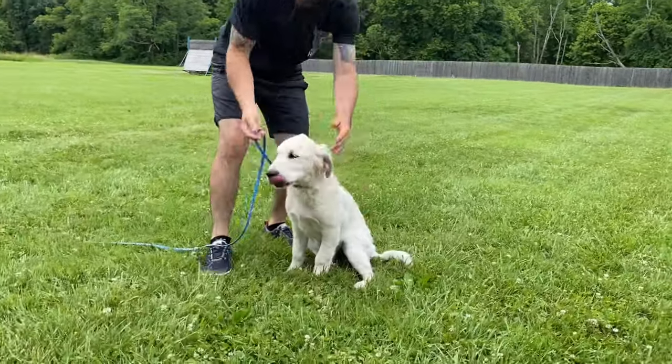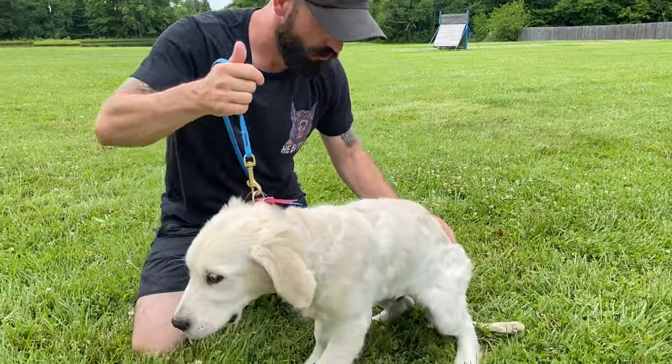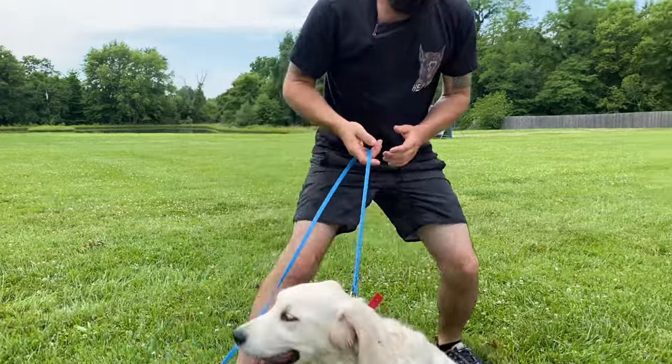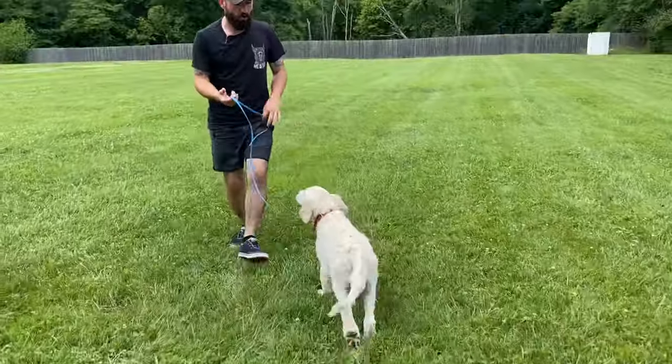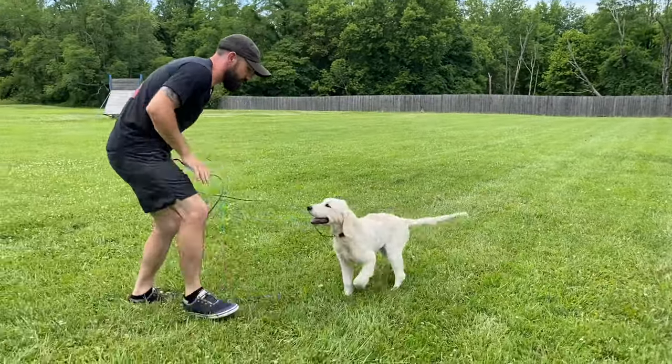Sit. Good boy. When do you start saying the word sit? You start saying it when every single time you do the physical cue, the dog's rear end goes straight down. Then you can start naming it. But if you do the cue and your dog spins out, doesn't do it — you're not ready to start saying sit.